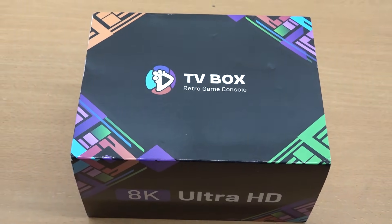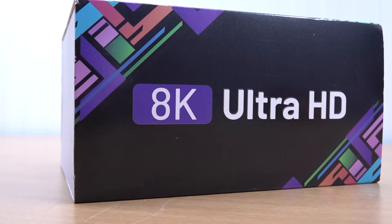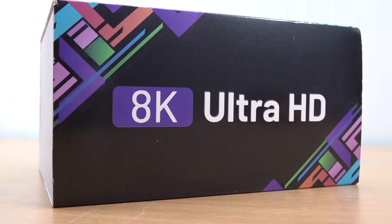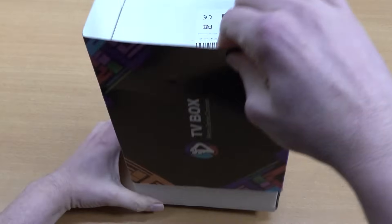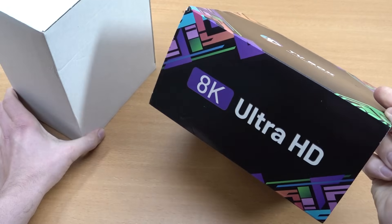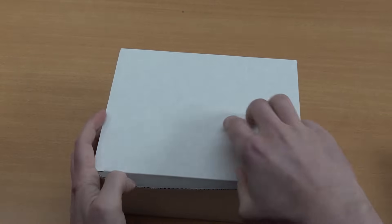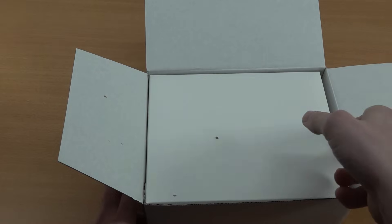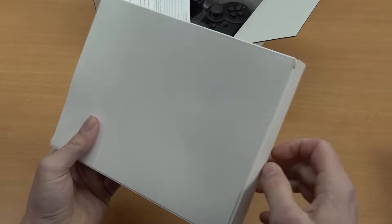In today's video we are going to be taking a close look at the new Kinhank game box. It seems to be marketed as 8K Ultra HD — they went from 4K all the way up to 8K now. Let's be clear, that is absolutely more of a joke from my side, because this is just such weird shenanigans. It's not even running on it, and when it comes to gaming it's not going to have 8K support. So it's kind of a weird but also deceiving situation. Let's open it up and check out what we're getting inside the package.